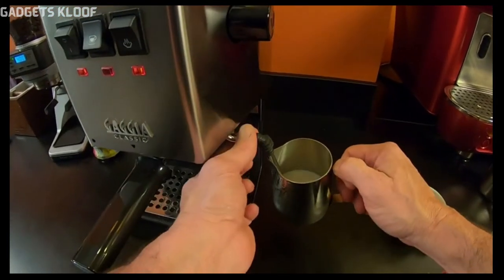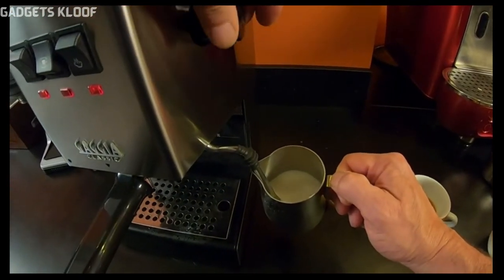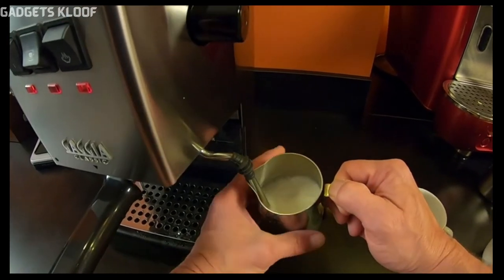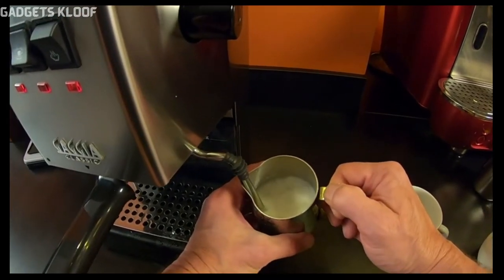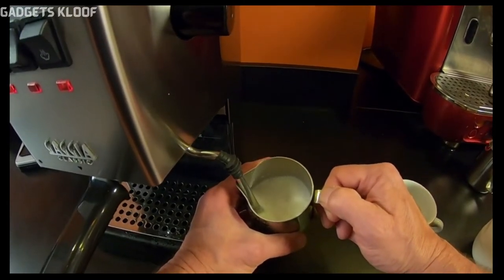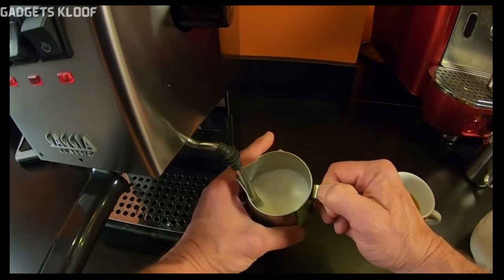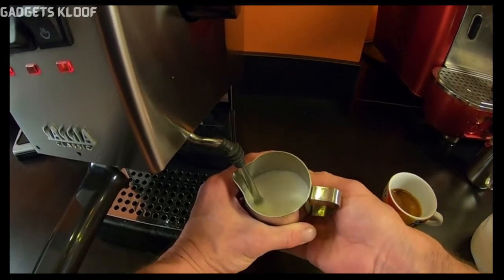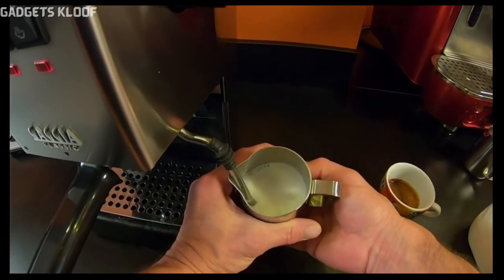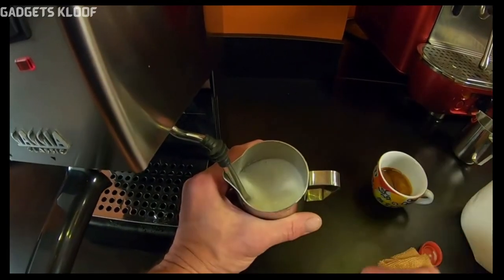I'm going to put the tip just below the surface of the milk and turn my steam on. The tip position is going to help get a little air in. I'm going to keep adding air until the outside of the pitcher just starts to warm, maybe lowering the pitcher a little bit as the milk expands. The pitcher is just starting to get warm, so I'm going to lower that tip down. Now I'm just going to continue heating the milk without adding more air — I like that nice roll that's happening.